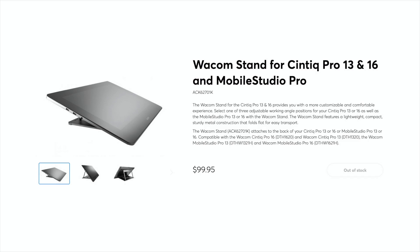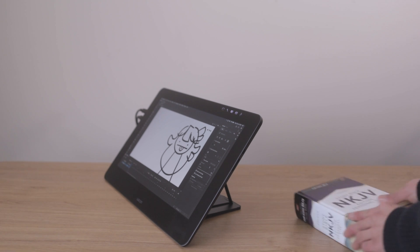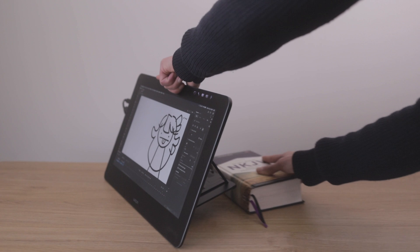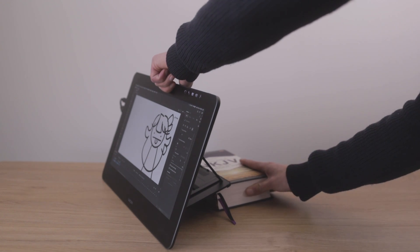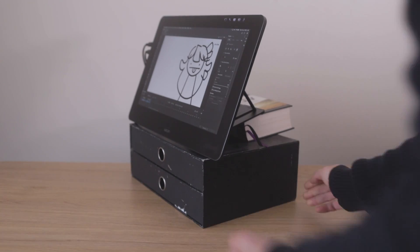Ideally, I want to have my Cintiq in front of me at eye level, like an artist drawing on an easel. There's really only one stand option for the Cintiq Pro 16 — this specific stand from Wacom. It lets you choose between three angles, but even at the steepest angle I still needed to slide a thick book underneath to get the tilt closer to my liking. For height, I've used the pro technique of putting the Cintiq on a box — heavy boxes or boxes with rubber feet work best so it doesn't slide around while you're drawing.